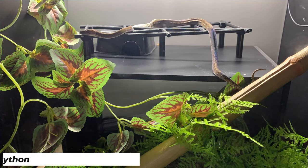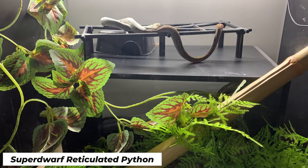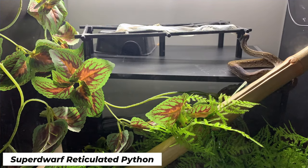Another interesting thing is that sometimes people say, 'I found a six-foot rat snake in my yard because I found a shed that is six feet.' The reality is that the shed actually stretches a lot — you have all that space for the skin between the scales, which is stretched out in the shed. So the shed is actually significantly longer than the snake it came from.